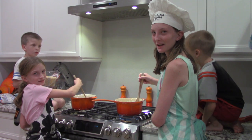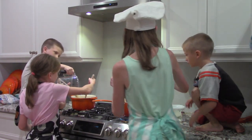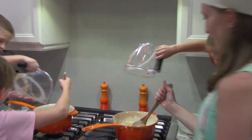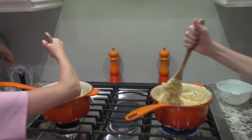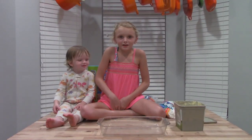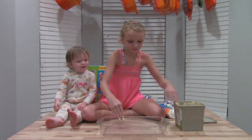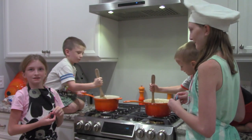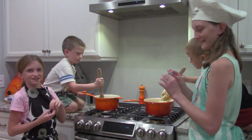Now we're going to add the three cups of cereal. I'm going to butter the pan. Now that the marshmallows are mixed in, we're going to add some food coloring to make it look cool.